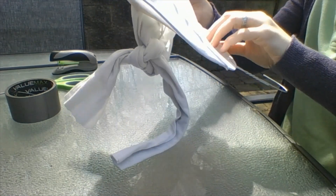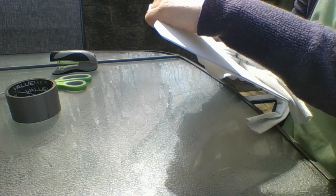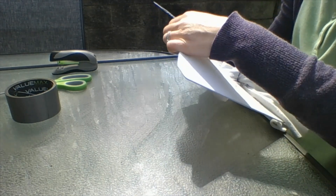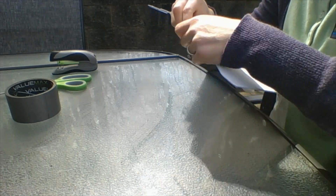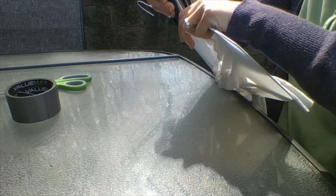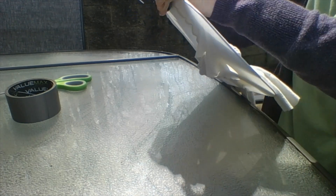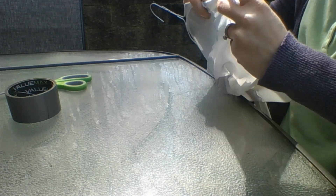Once you have your waistband folded over, you can either stitch it or staple it into place. I'm going to use a stapler since that's easier on video. Keep the waistband fairly close to the wire as you do this. You're going to have to fidget with the tights as you go.